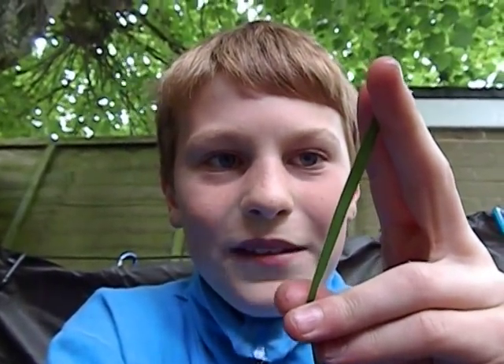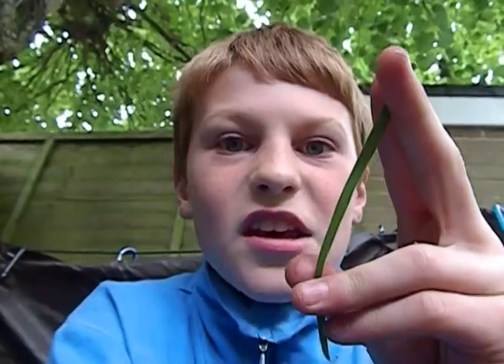Hi, it's Zach and today I'll be showing you how to make the sound of an agouti using a blade of grass. The purpose of this is, if you're in a survival situation and you're hunting for food and you want to catch something big, you want to make the sound of something that's small. So today I'll be showing you how to do that. All you need is literally a blade of grass — that's all you need to make the sound of an agouti and get something to eat.